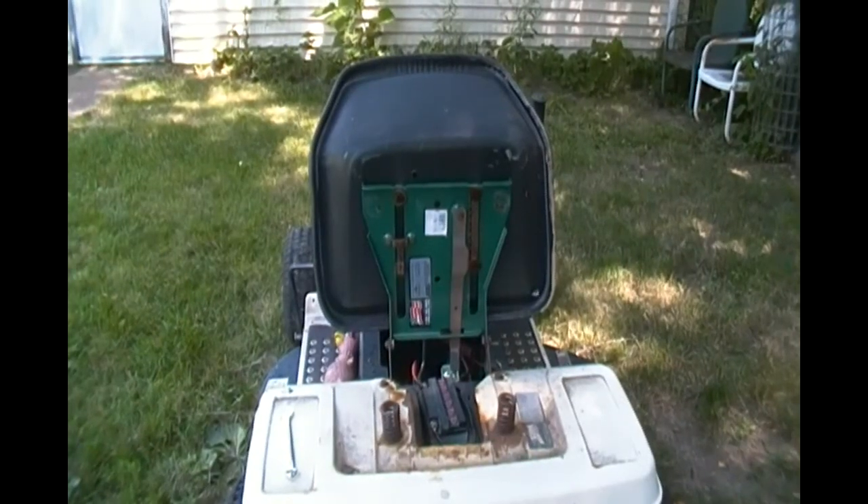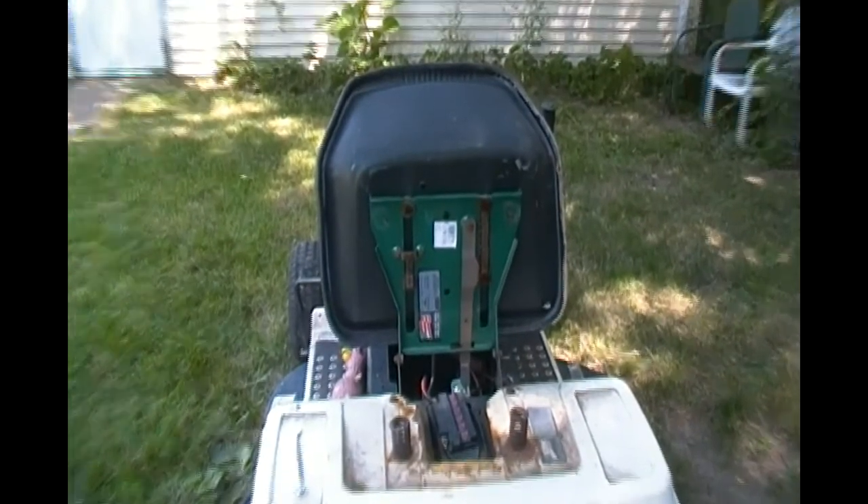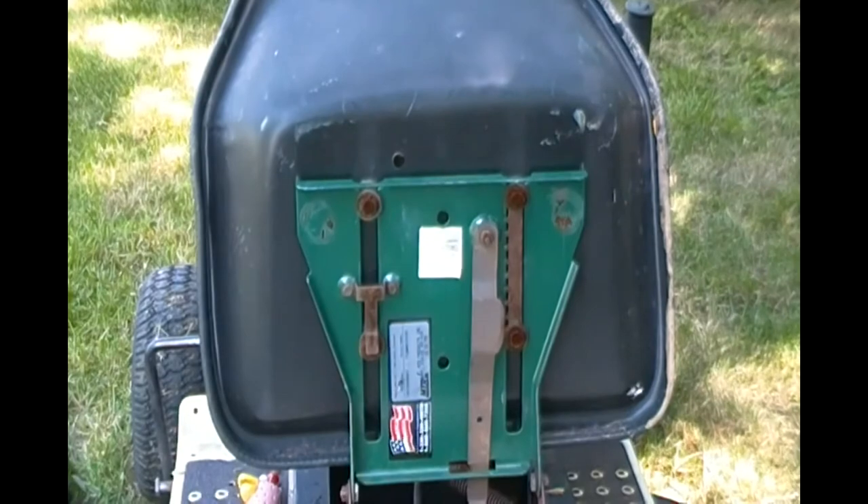I'll see you guys in a little bit. Well, that worked out just slick as could be. Let me show you something. Oh yeah, look at that — bolted right on there. The dogs are going crazy. And look at this also.